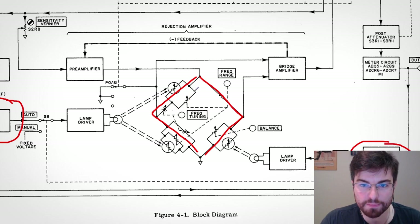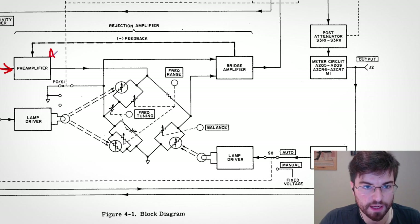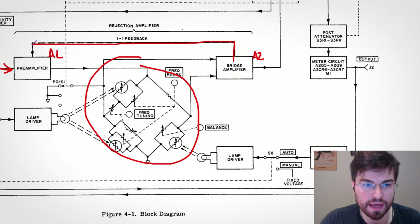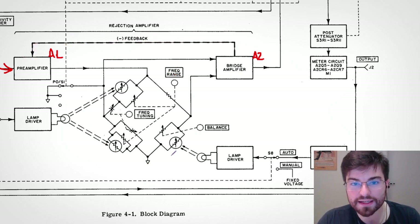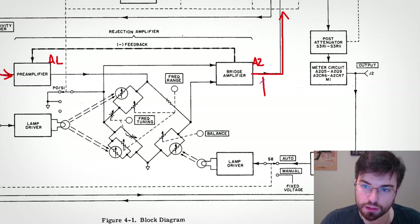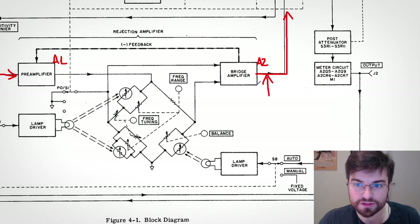This is only possible because the error signals generated by the reactive side and the resistive side are in quadrature — and this is the beauty of this design. The input signal comes in here, and they use two amplifiers with the bridge in the middle using negative feedback to enhance the notch filtering, reducing the bandwidth and making it a higher quality filter. If the bridge is not perfectly tuned to the fundamental frequency, the reactive part being off will generate an error in quadrature with the input.